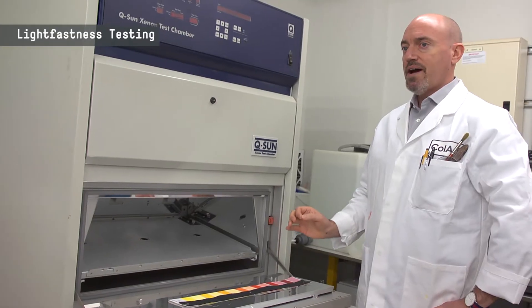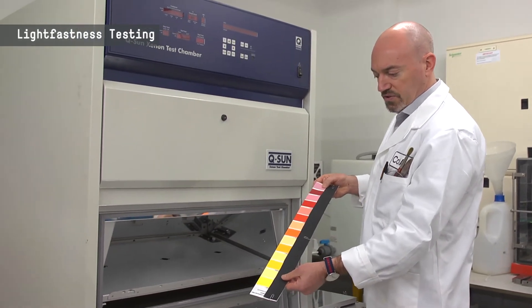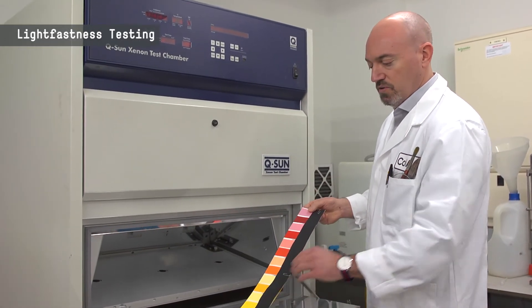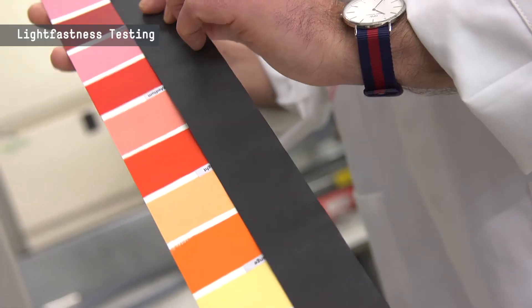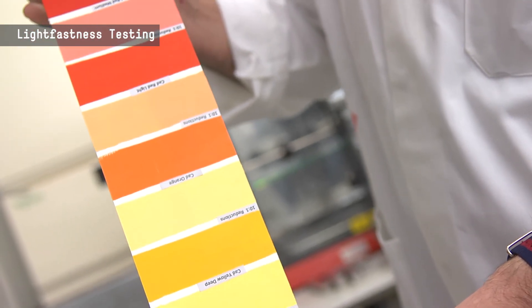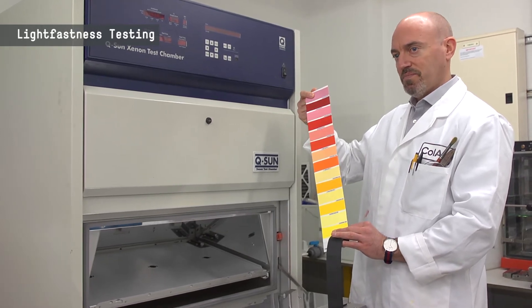300 hours in this machine is equivalent to 100 years in gallery conditions. As you can see from this test strip, we apply the colors and half the colors are actually exposed to the strong UV light, and half the color is masked and not exposed. The reason we do the test in this way is so that we can see the effect of the strong UV light on the colors and measure if there's any difference over time. As you can see with this strip, there's absolutely no movement of the cadmium-free colors, which means we're completely confident in the longevity of this product.